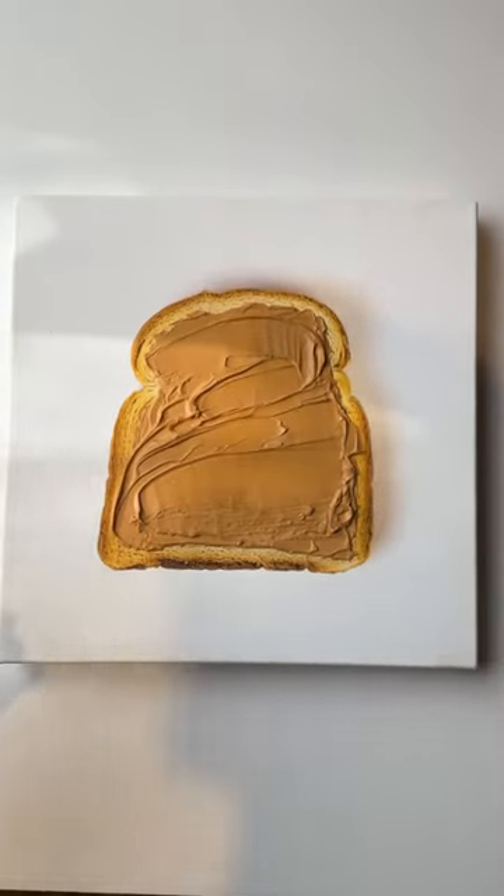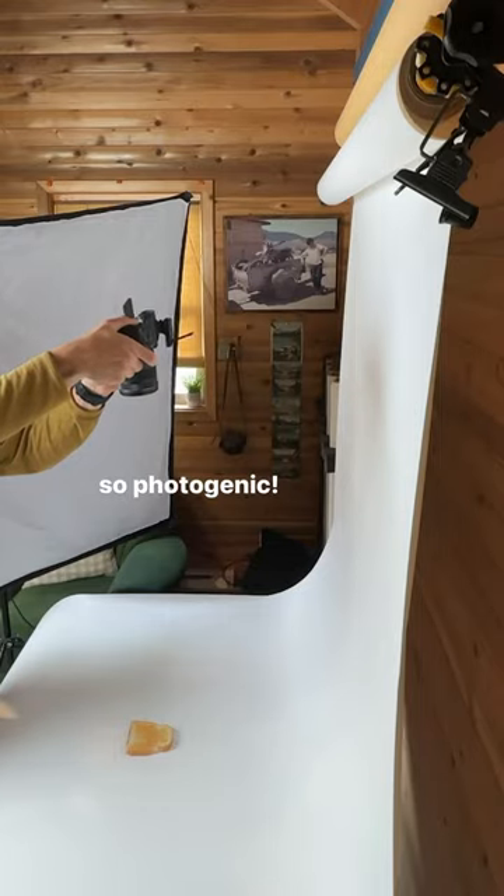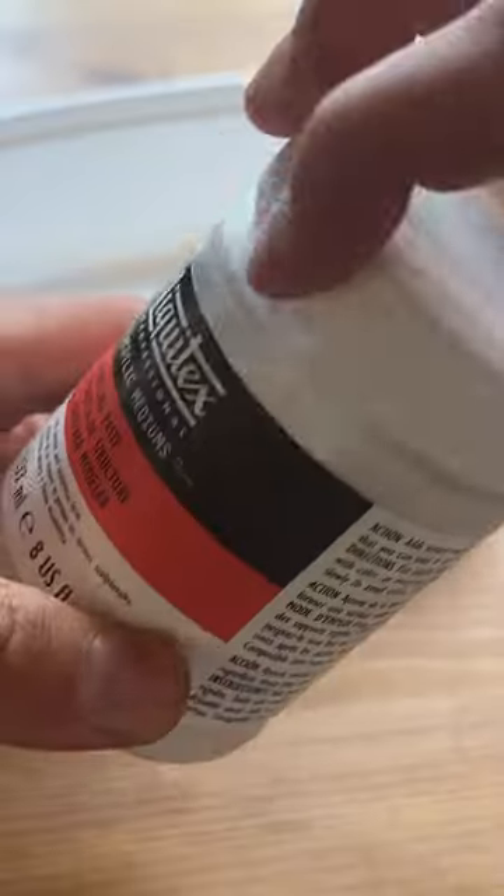I'm turning popular food into art. For this PB inspired one, I started by making some toast, then took a classy portrait of it and got it printed on a canvas.